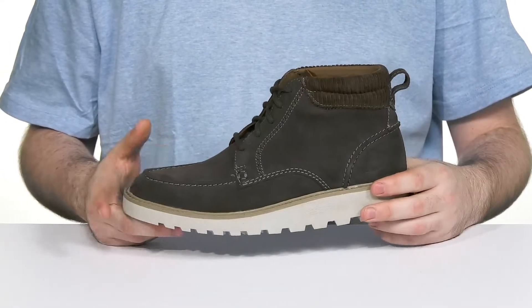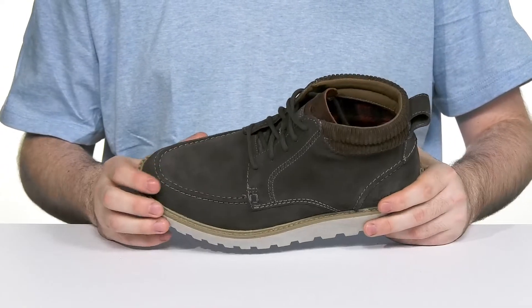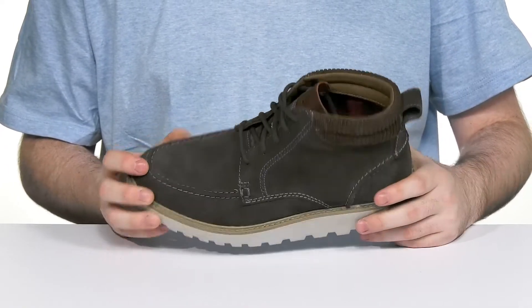It has a squared rounded square toe look at the front, giving it a nice angular vibe with mock detailing for extra classic appeal.